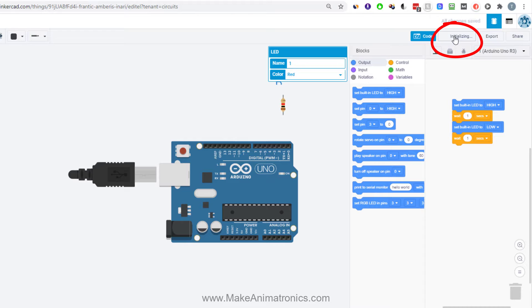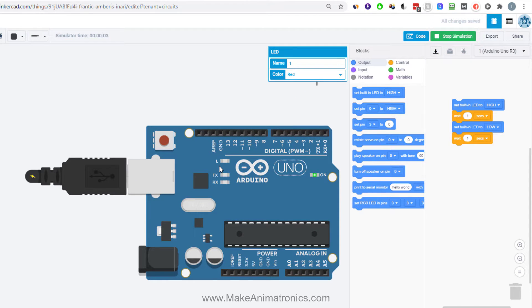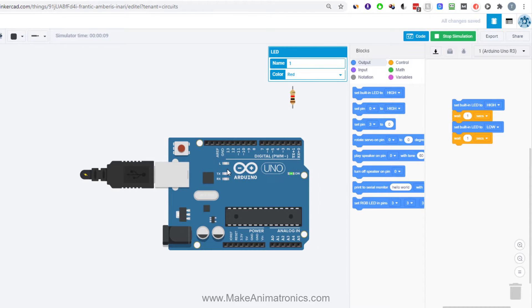Let's start the simulation. We can see the internal LED is blinking. We didn't have to do anything to get started — it's a neat way to see something happen before having to worry about writing code.